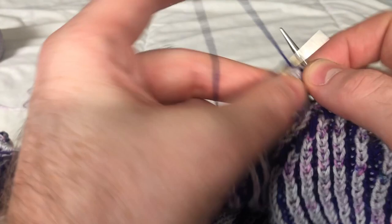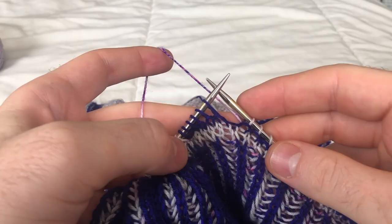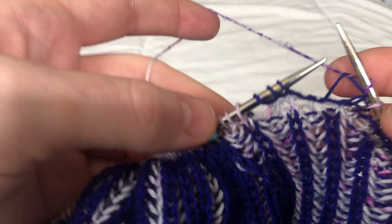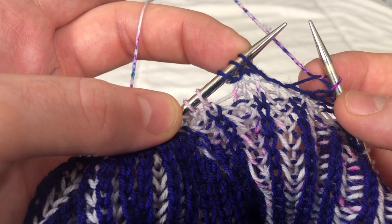Row four: knit to the last three stitches. I am on row five with main color: knit three, yarn over, knit to three stitches before the last turn. This was the last turn.